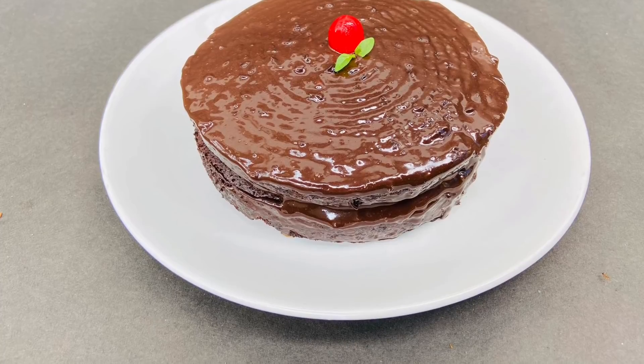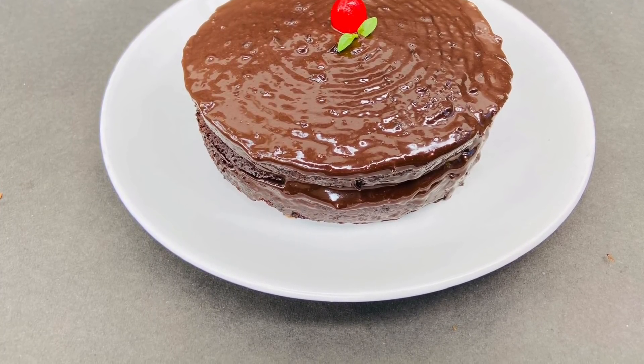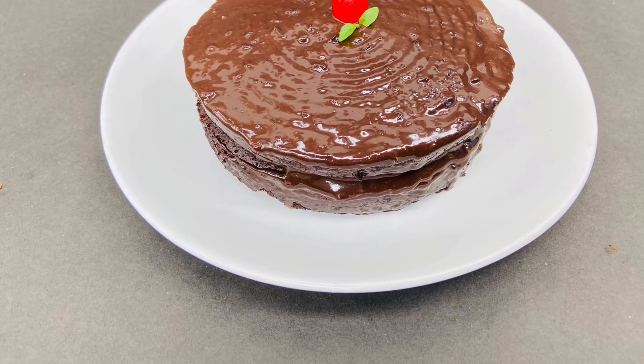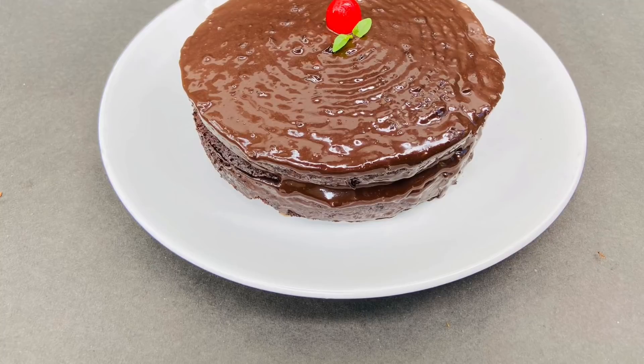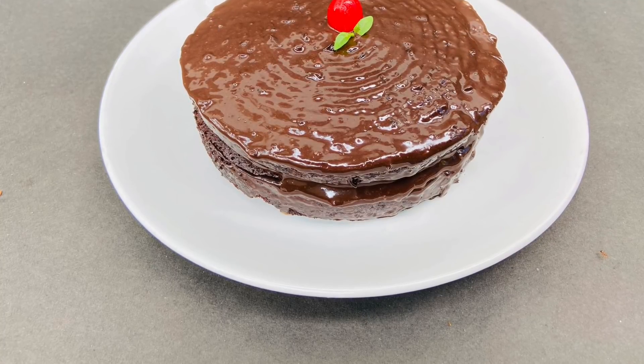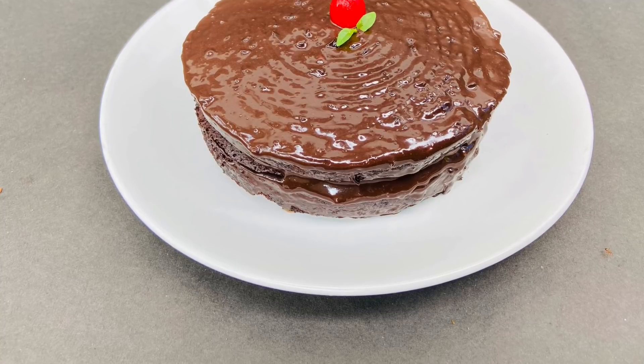Today, we are going to add a recipe for chocolate sponge cake. This sponge cake is made of black forest and truffle cake. It is very nice to make the chocolate cake.